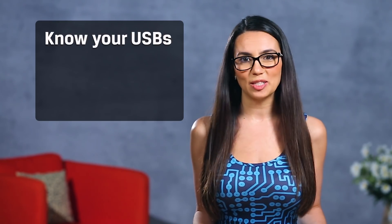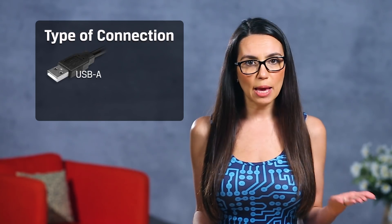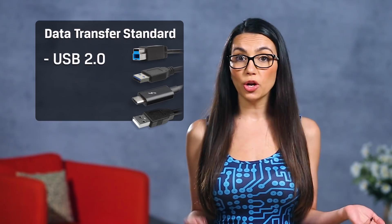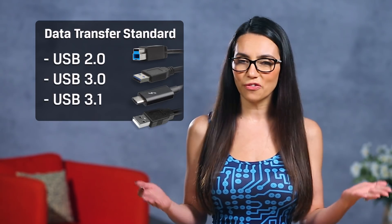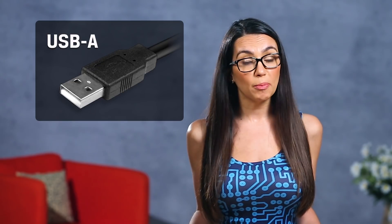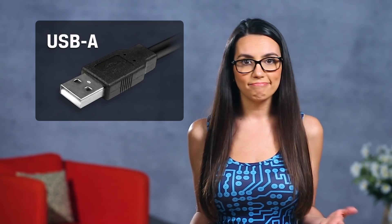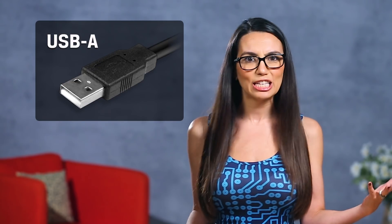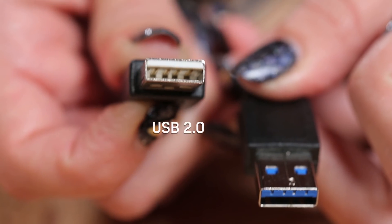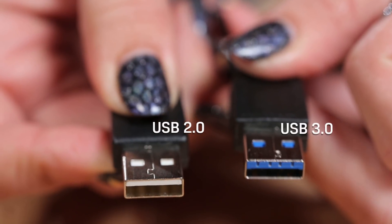When deciding on a connection for your case, make sure you know your USBs. USB-A, B, and C refer to the type of connection, while USB 2.0, 3.0, and 3.1 refer to the data transfer standard. USB-A is what most people think of when they hear the term USB — that familiar large, rectangular connection which can only be plugged in one way. That connector has remained the same from USB 1 through 3, which is why it's such a recognizable connector.